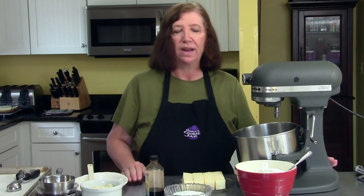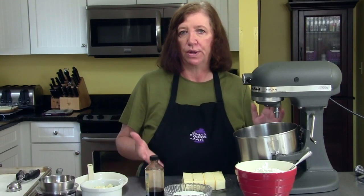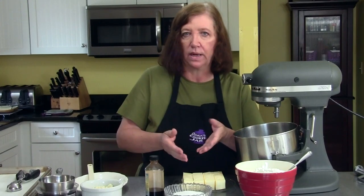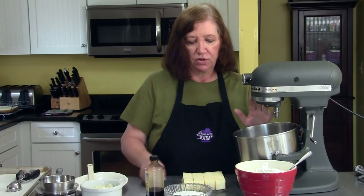White Chocolate Cranberry Shortbread. This is a little different than regular shortbread. Usually you pat it into a pan and score it, then cut it into squares or triangles, or you roll it out and cut out shapes. This one's going to be a drop cookie — very unusual for shortbread.